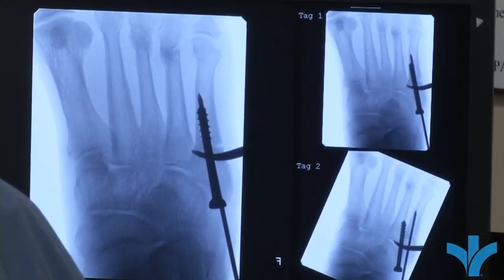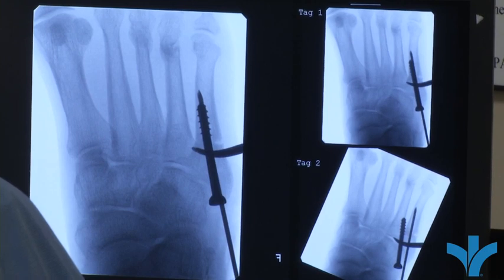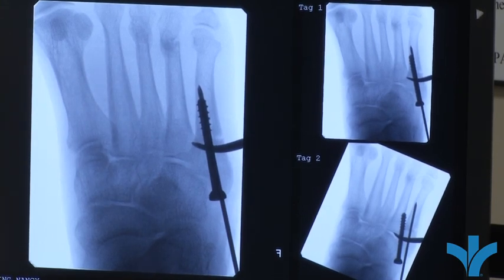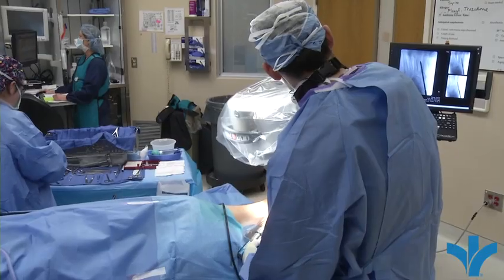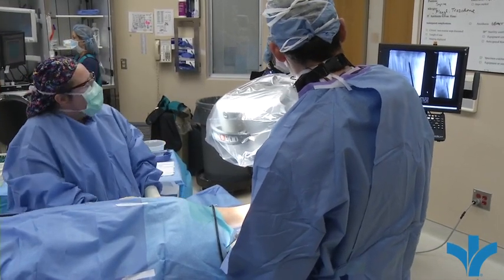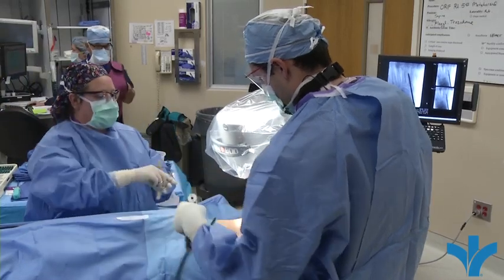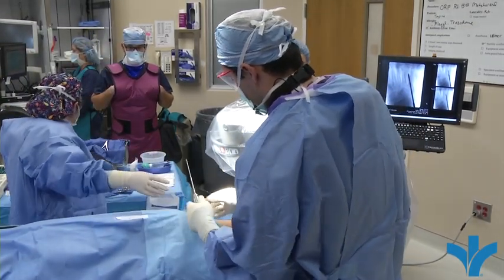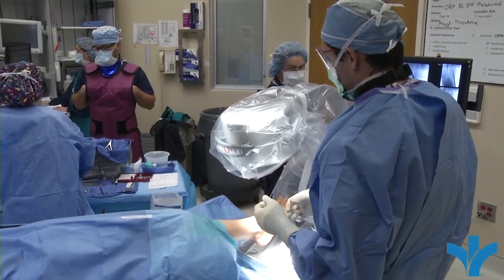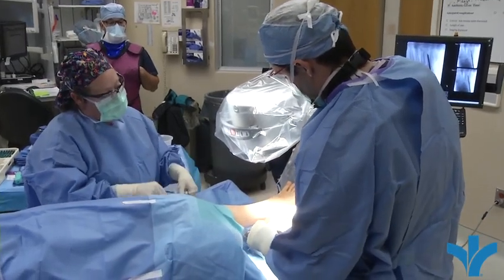We're trying to get the threads of the screw just past where the fracture is — that's all we want — just to compress that bone together in the correct spot. We'll ream this under x-ray to make sure we stay right in the middle of the bone. Reaming does two things: it creates a path for the screw to go into, and it drills the bone, which stimulates healing that hasn't occurred in that area. The bone is sclerotic — hardened — where it's been trying to heal up, so there's often resistance as you go through the fracture site.